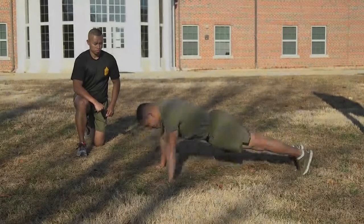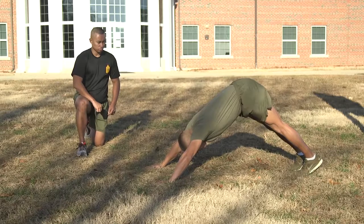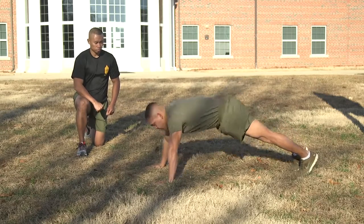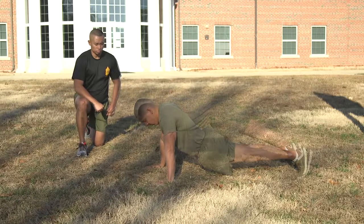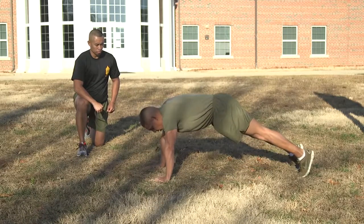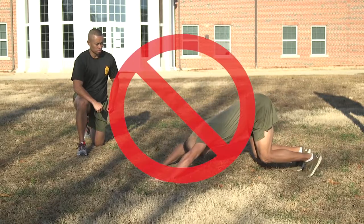An altered front-leaning rest position is the only authorized rest position. The Marine may sag in the middle or flex the back. When flexing the back, the knees may be bent, but not to such an extent that the Marine is supporting most of the body weight with the legs. If this occurs, the Marine's performance will be terminated.